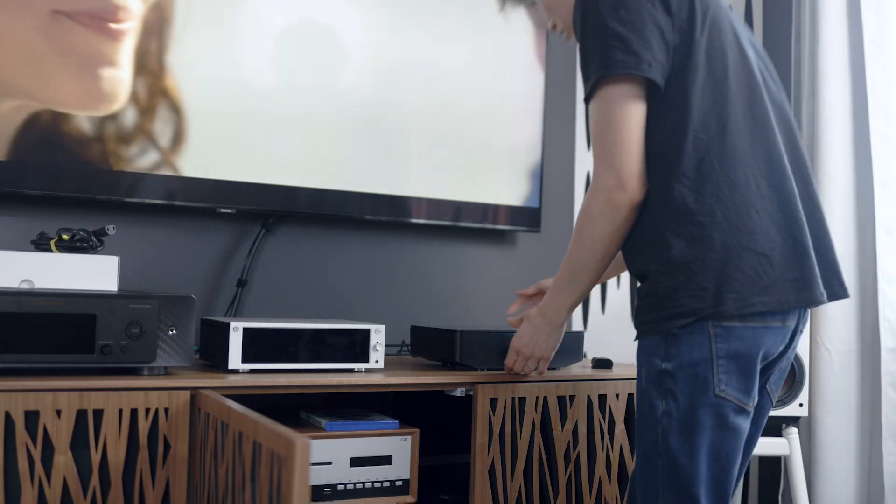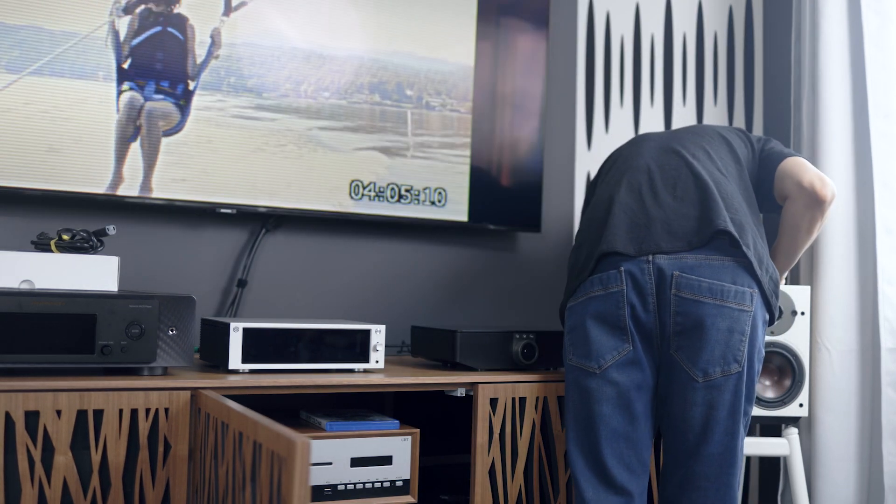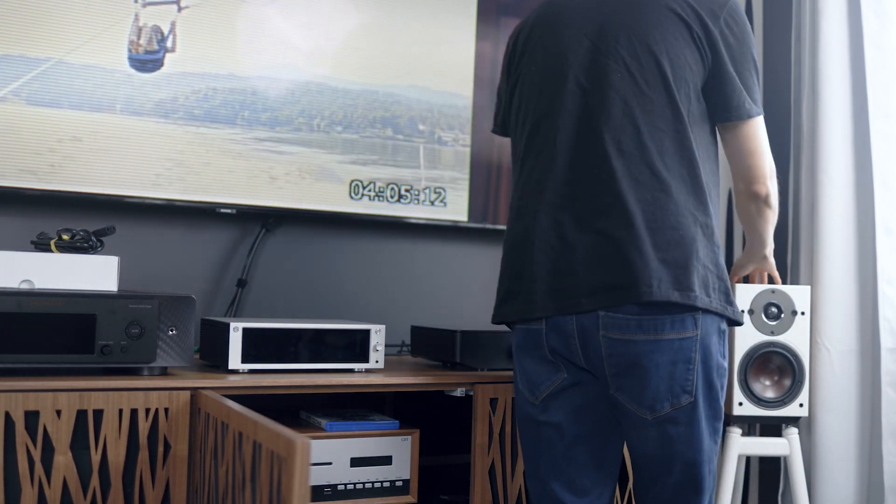It would cut in and out and wouldn't connect properly. In my space, I thought I would run into the same problem — I wasn't very hopeful, to be honest with you. But when I connected it, it connected flawlessly, never dropped out, and it just played beautifully. So here I am.